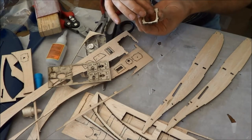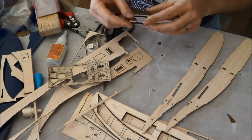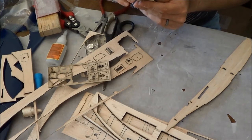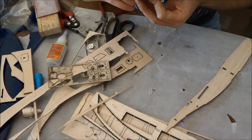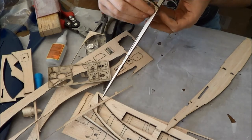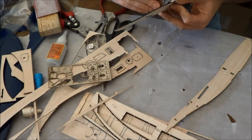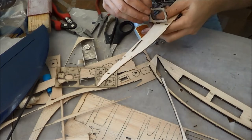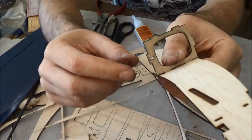And in it goes, just like that. And then that piece goes like so. So once you've got this former assembled, you can just drop it in. Remember, the little slot goes at the bottom.